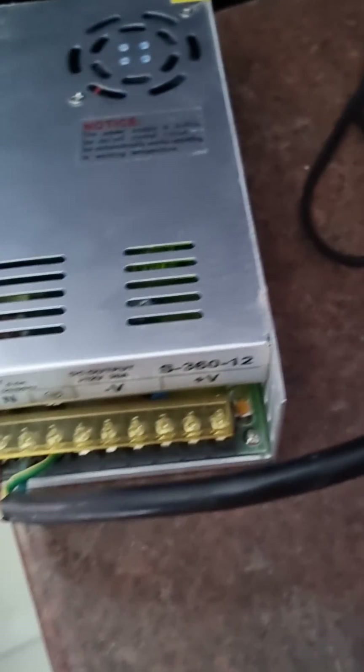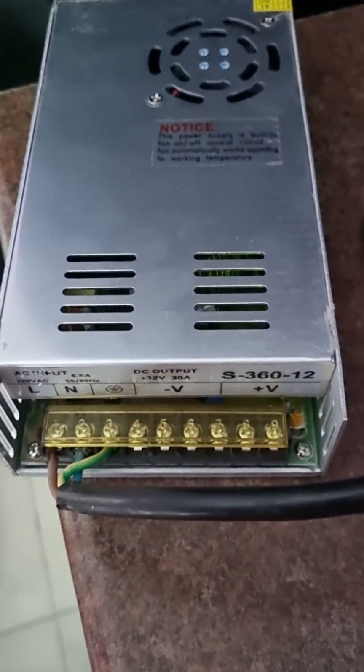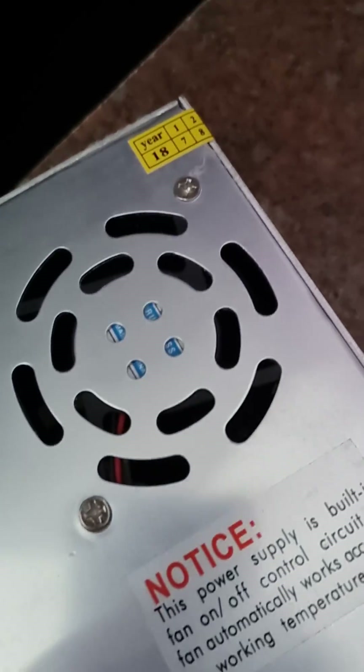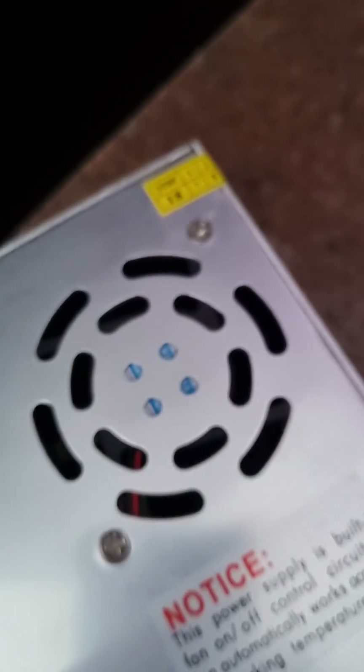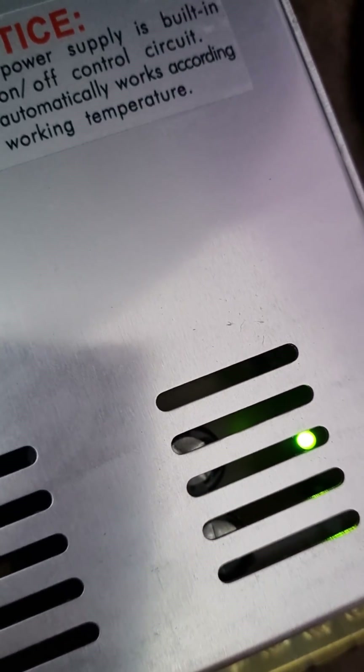Let's plug it in and see what happens. There's no LED indication that it's on, but you can hear the fan is running. Oh — there is actually an LED inside there.